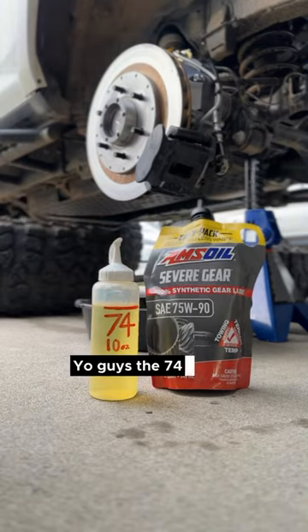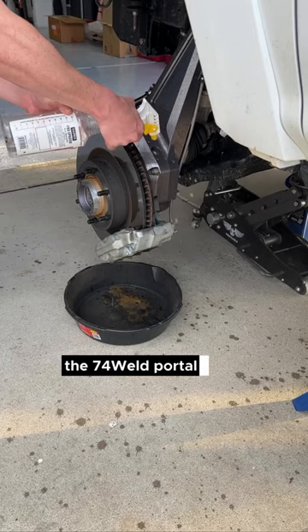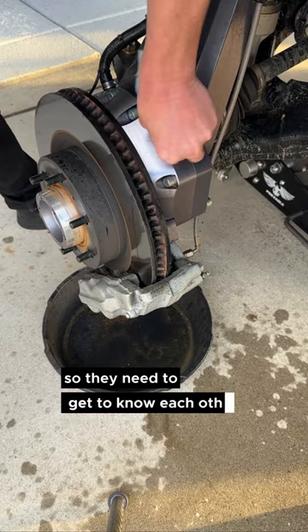The 74-wheeled portal axles are broken in, so it's time for an oil change. Just like you break in the ring and pinion gear inside your differential when you re-gear your truck, the 74-wheeled portal axles require the same thing. There's a gear package inside of each box, so they need to get to know each other. Here I am just cleaning off the boxes, making sure no dust and debris gets inside when I change the oil.